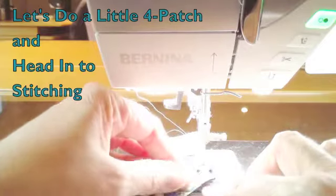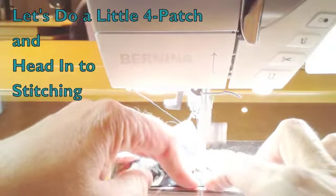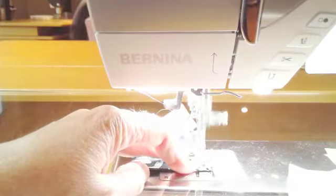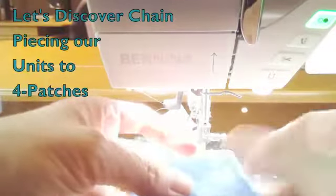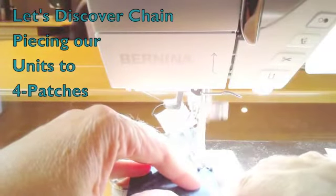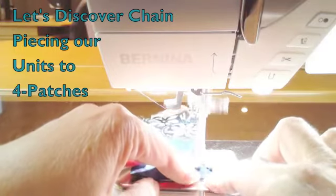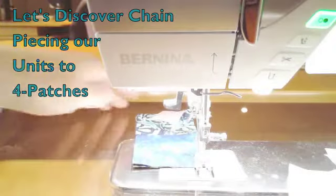I'm going to be building first from clue one — our first four patch. When I cut these, I cut them right sides together. I'm going into the machine with my first piece of the four patch, then I put my second one right after it. This is called chain piecing. Now I have a full four patch going into my machine — this is the way I do all four patches.